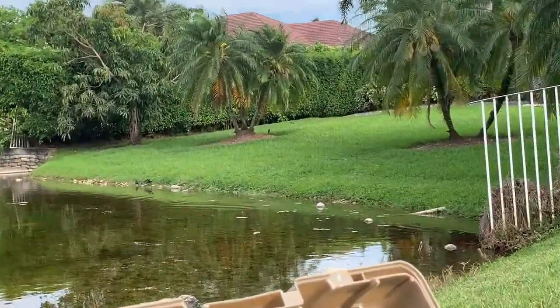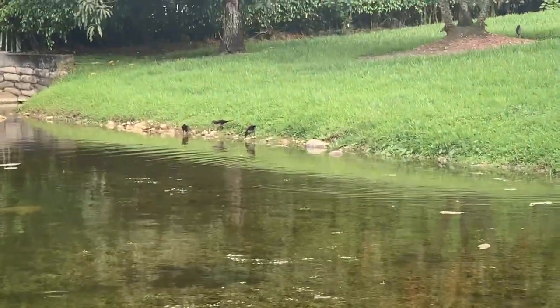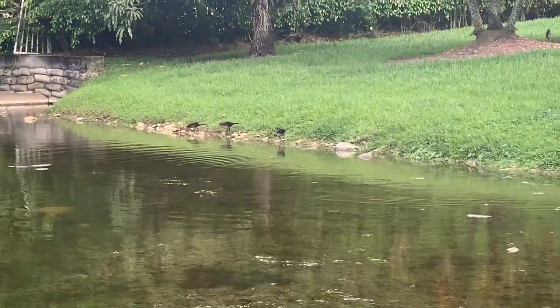Look at that — a bass just jumped on a baitfish! That's when the flukes or swimbaits come into play to imitate that.